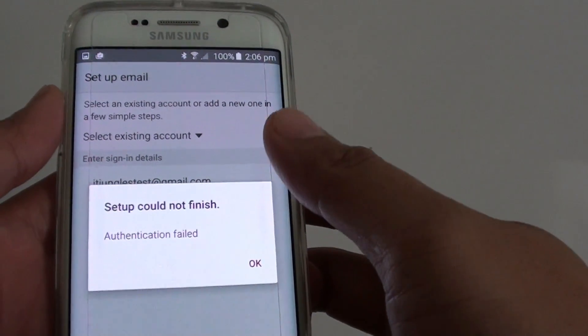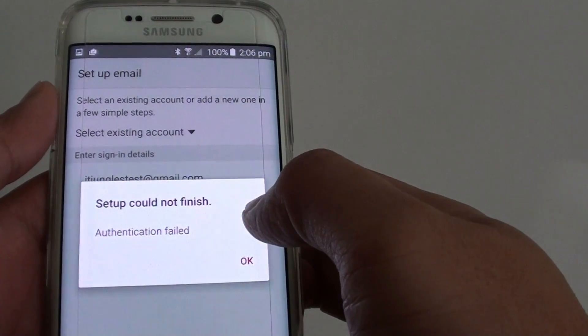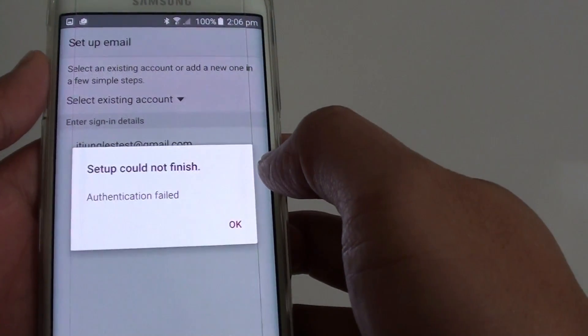How to fix the email setup error. Setup could not finish — authentication fail for the Gmail on the Samsung Galaxy S6 Edge.